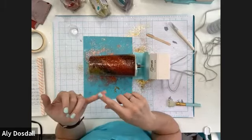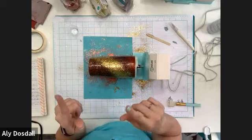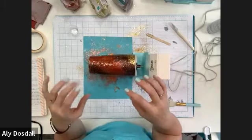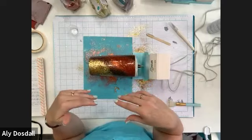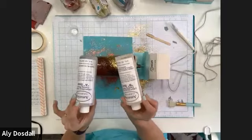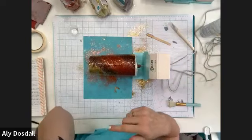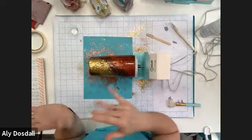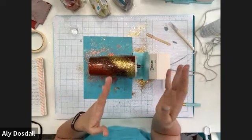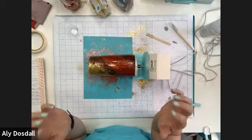Quick review: the original coat of epoxy is two and a half milliliters total — one and a quarter milliliters of each part — just enough to stick the glitter on. Once you get your glitter on, let it spin. For this resin, the directions say let it spin for six to eight hours, then take it off your machine and set it to dry for the full 24 hours — and that 24 hours includes the six to eight. So it's six to eight hours of spinning plus around 18 more hours after that to complete the full cure.